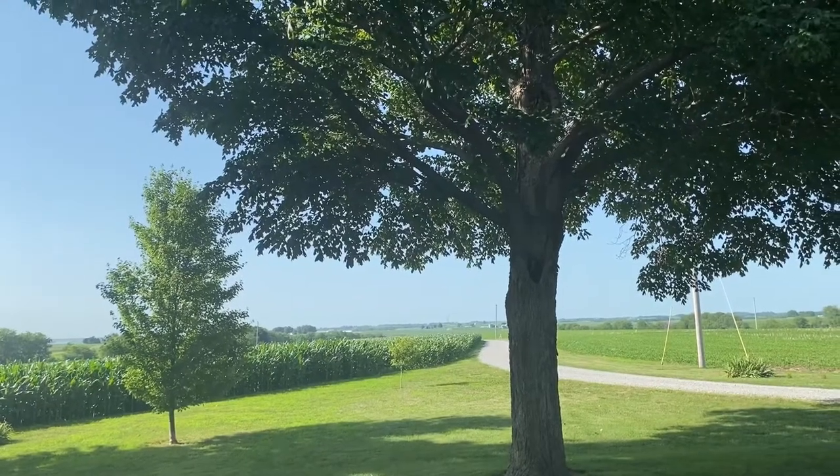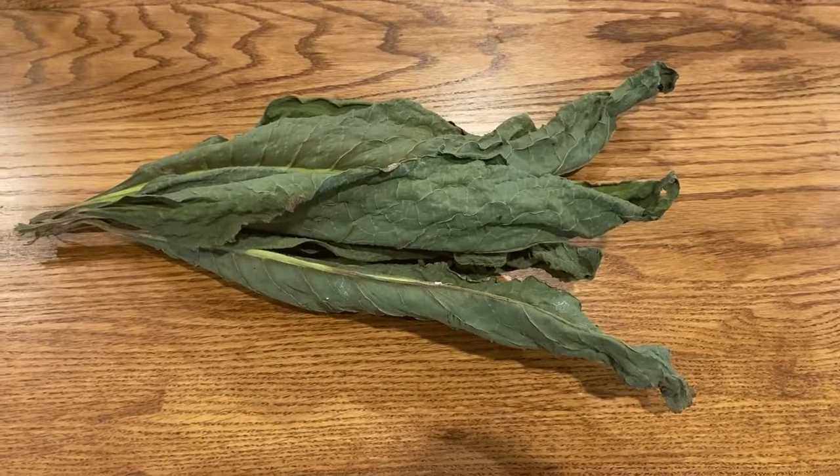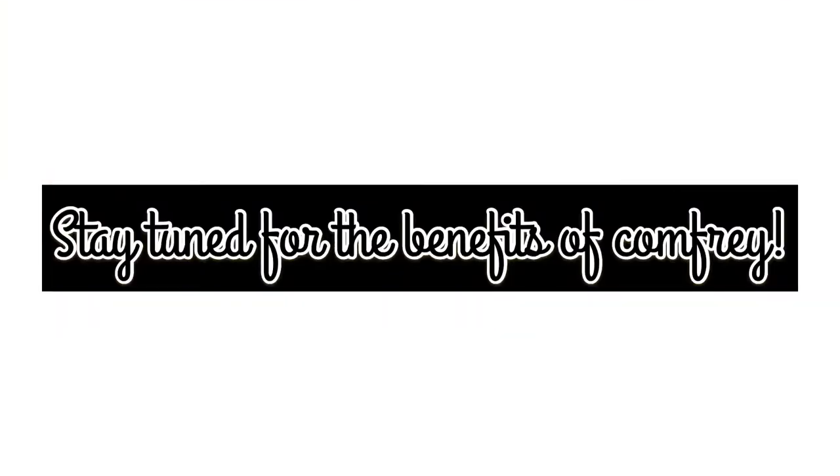Hey guys, welcome back to my YouTube channel. Today we'll be feeding Robert's comfrey. Stay tuned for the benefits of comfrey at the end of this video.